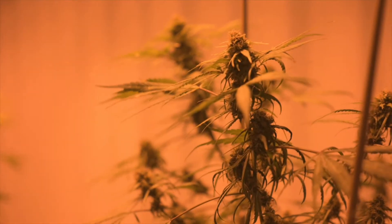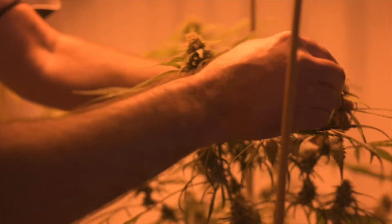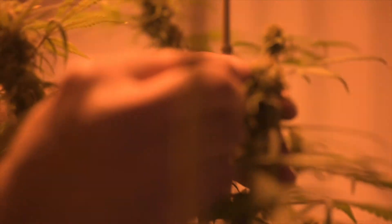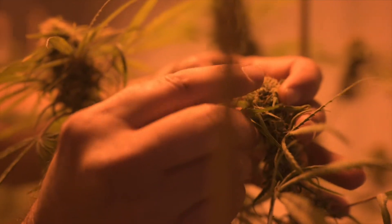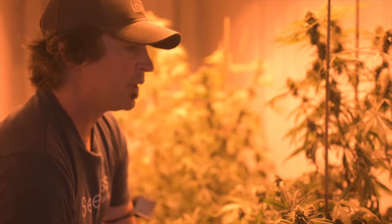This is a great example of that. These plants have been pollinated and they're starting to make seed. The seed on these plants will finish up in about three weeks. We'll dry the material, we'll harvest it, and we'll clean the seed like we would any other crop.